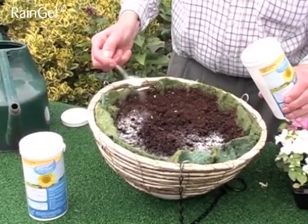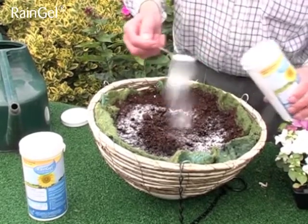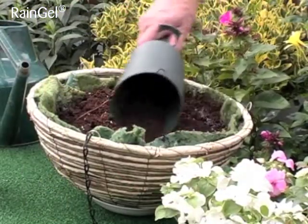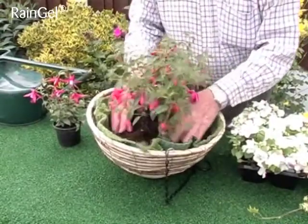Sprinkle the granules over the area of compost in accordance with the instructions found on the label. Fill the basket with compost and plant up with one's choice of blooms.